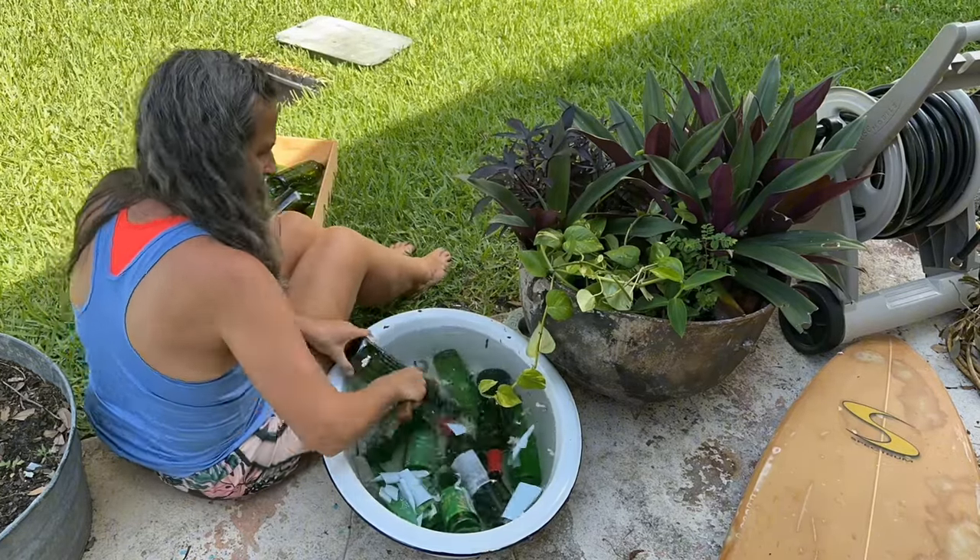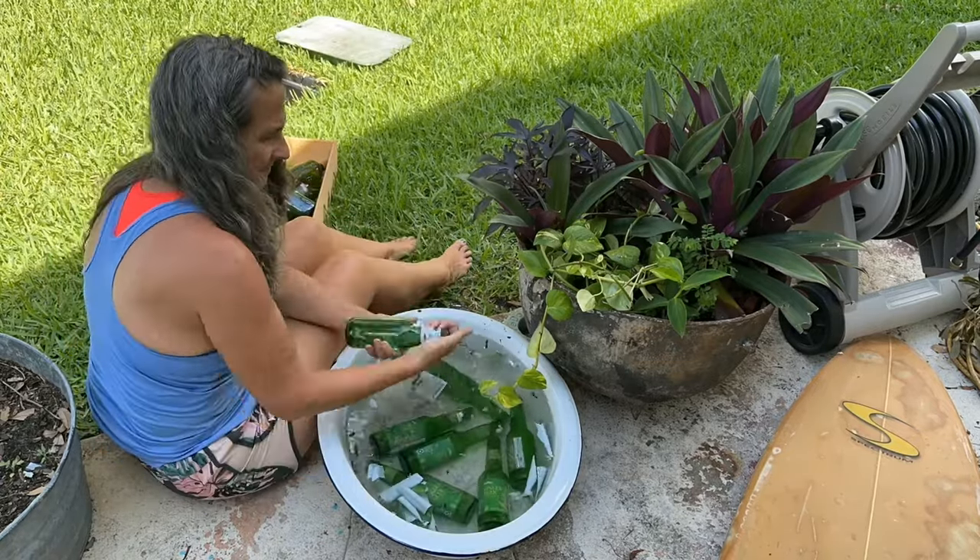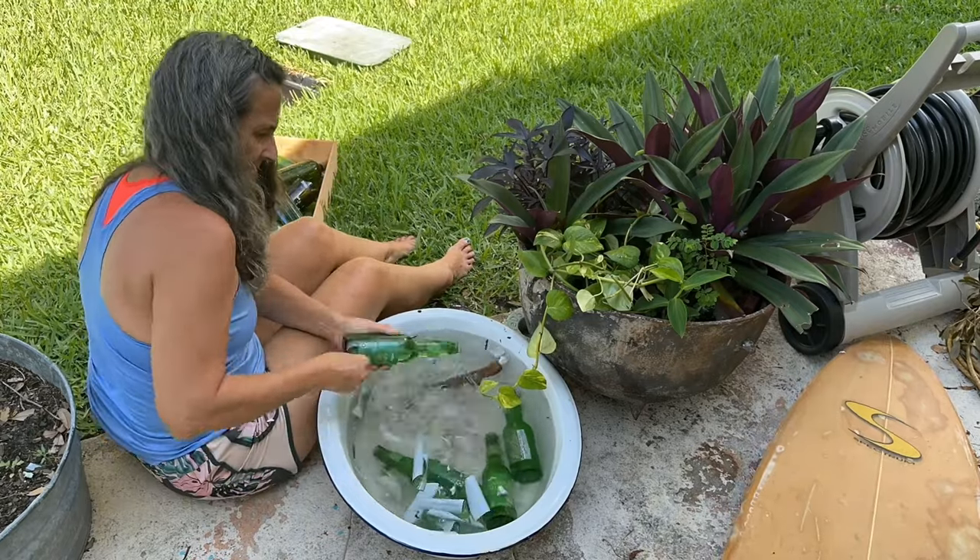I just soak the glasses and then scrape off the labels. I'm sure there are easier, better ways to take off the labels — I've seen some YouTube videos — but I just haven't tried them yet.